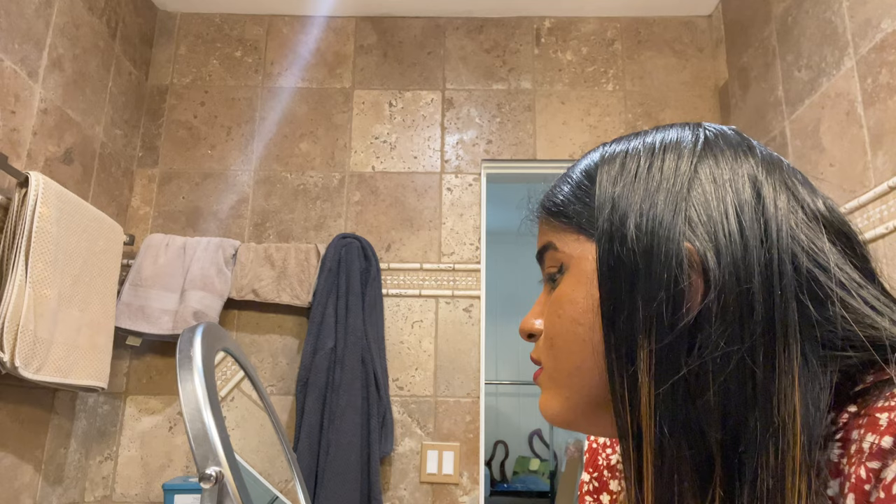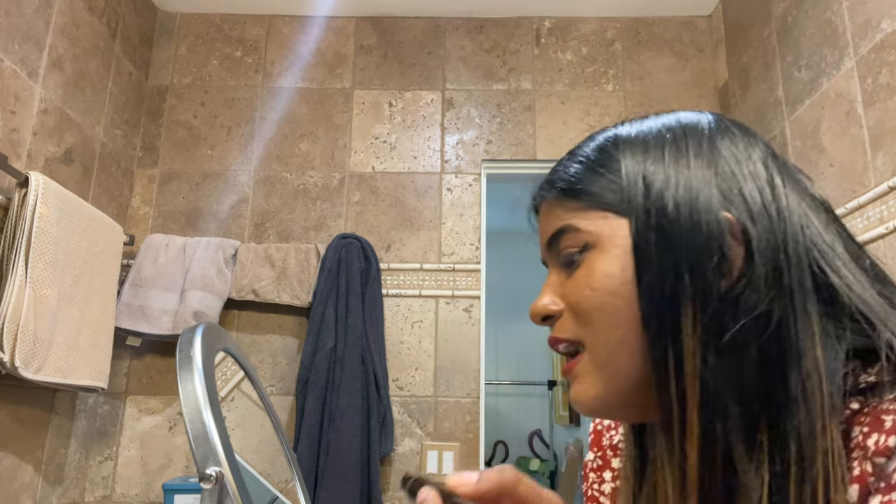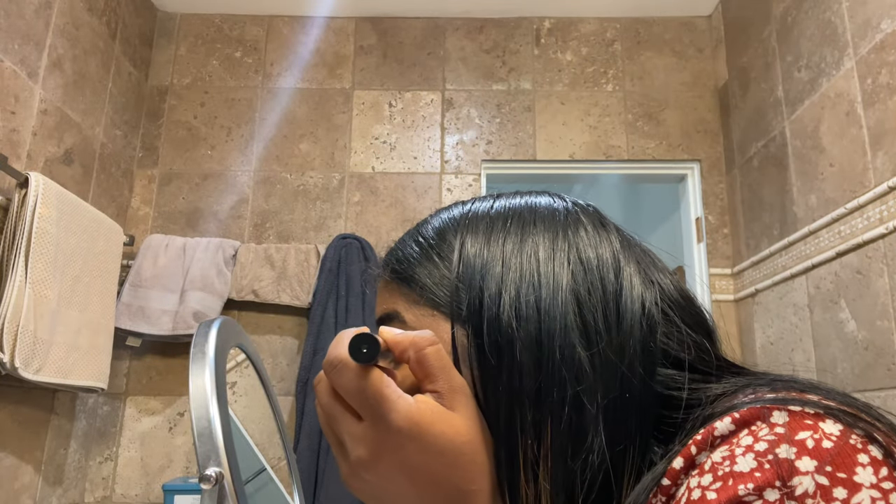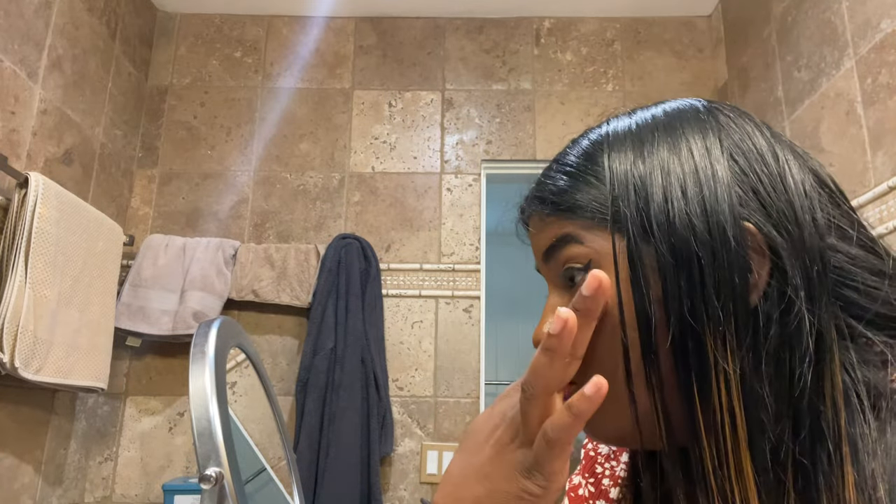Oh my god, you guys see that? That's crazy — it went on so fast, just one little stamp. Do you see the gap though? My hooded eyes are ridiculous. I'm going to fill it in now. Okay, so that is the first wing. I didn't do an extra long wing because I'm not that extra, and I don't wear makeup that much.